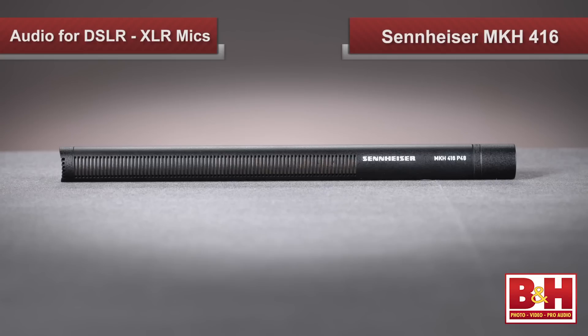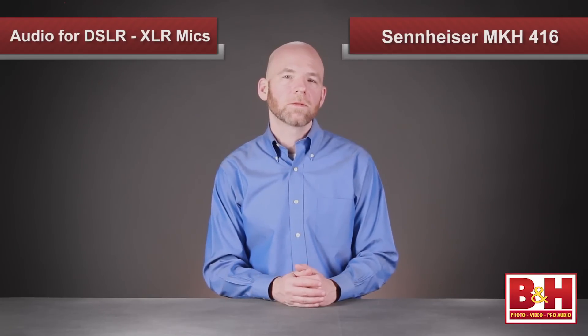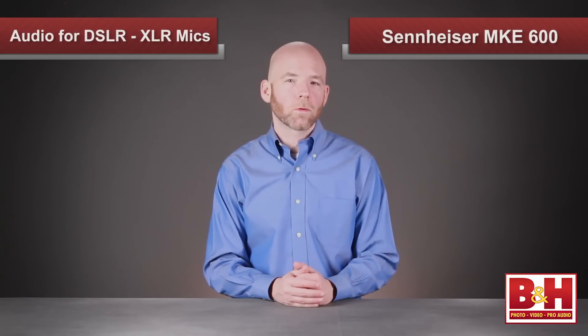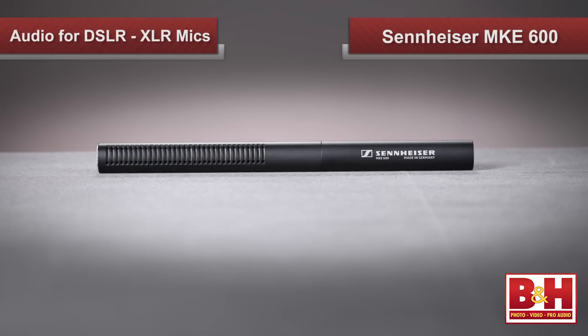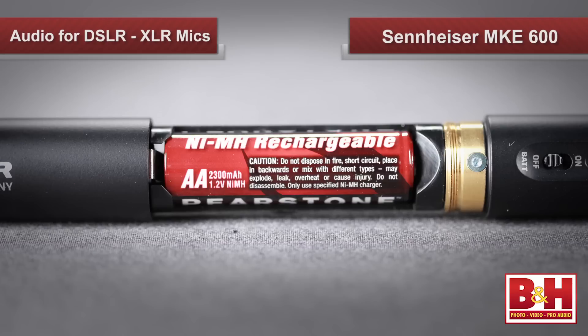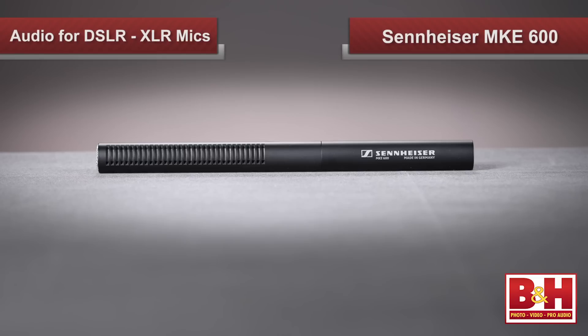Sennheiser also has an excellent reputation for shotgun microphones. The MKH-416 has been a popular choice for professionals for a long time — it's a versatile performer that delivers excellent sound quality and is an industry standard for television, film, and radio, especially popular for outside broadcast applications. If you don't have the budget for the 416, you might want to consider Sennheiser's MKE-600, which has been designed for camcorders and video DSLRs with a super cardioid pattern for very good off-axis sound rejection. The form factor and barrel length is quite short for a shotgun, and in addition to phantom power, it can run for about 150 hours on a single AA battery, with a tough metal housing that will serve you well outdoors.